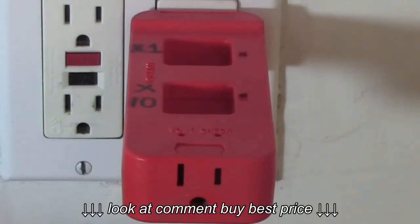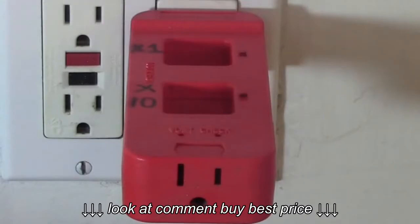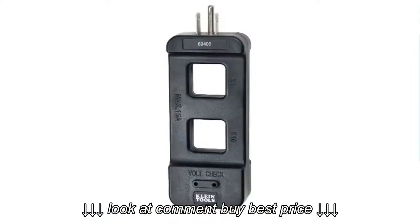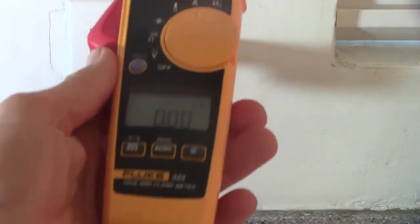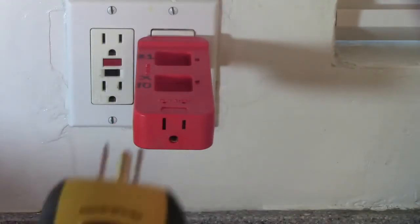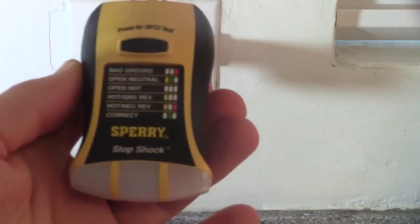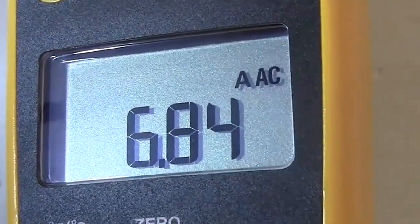In my video description, I'll put a link for the Tech Power AC line splitter, a link for the Klein AC line splitter, a link for the Fluke 325 clamp meter, and a link for the Sperry Stop Shock outlet tester. I hope this video was of help. Thanks!